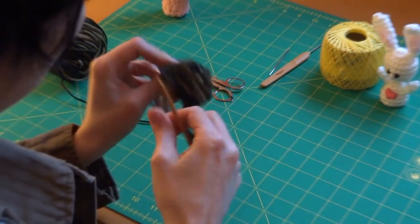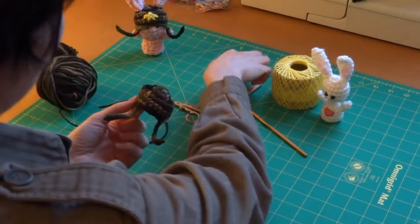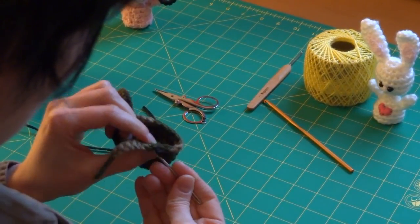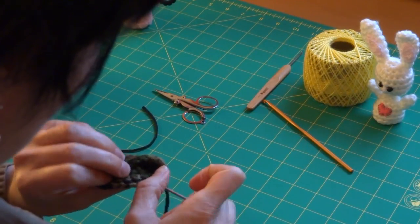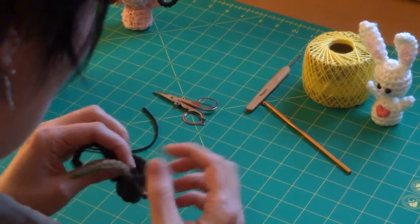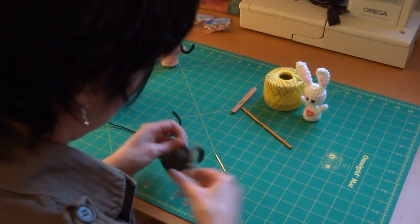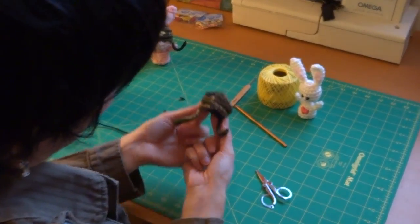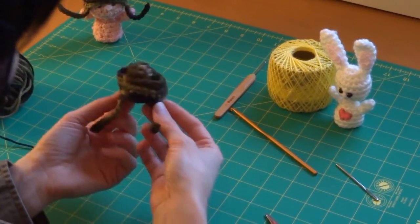There we go - there's your little army helmet. Take your yarn needle and finish off that tail by weaving it in. If you've got any little fluffs left over you can just trim them off. That is the basic hat shape. Now I'm going to show you how to make the little star that I made for the other helmet.